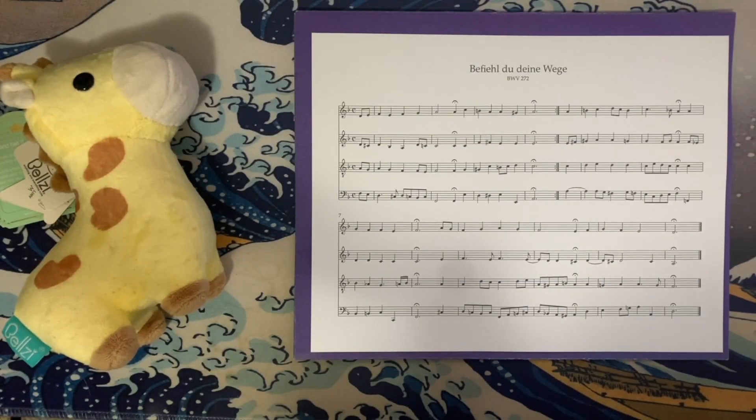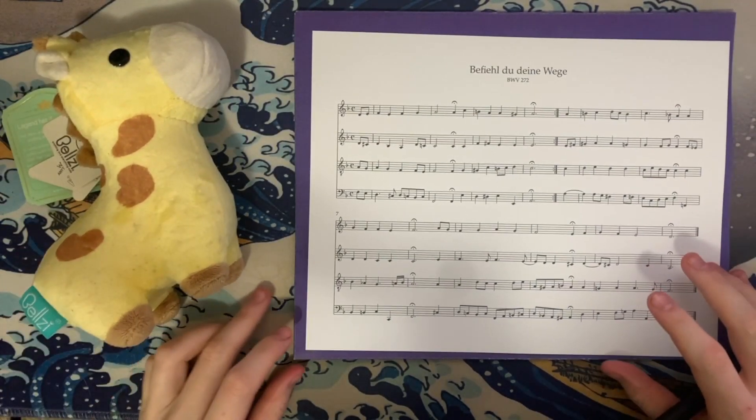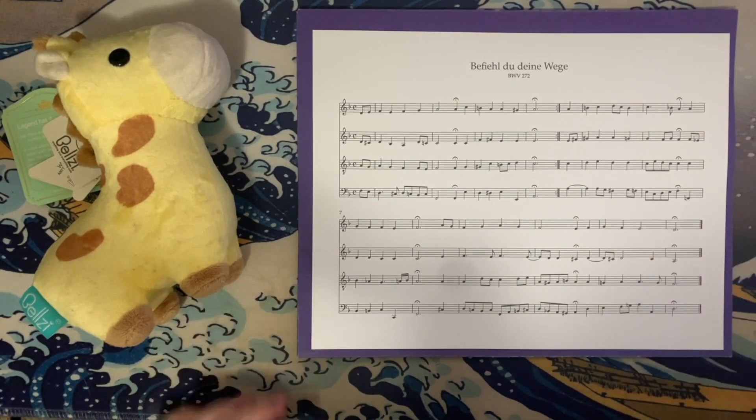Hey everyone, how's it going? Forrest here, again with another installment of my complete analysis of all of J.S. Bach's choral harmonizations. Today we're looking at another harmonization of 'Befiehl du deine Wege,' which translates to 'Entrust Your Way.' This particular harmonization is very interesting.